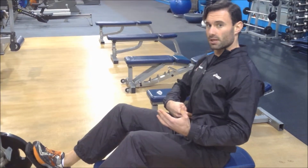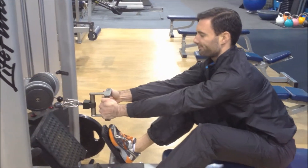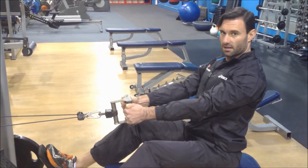From here, belly button pulling towards the spine, leaning forward, keeping a nice flat back, pushing through the heels. With the upper body, you want the shoulders back and the chest out.